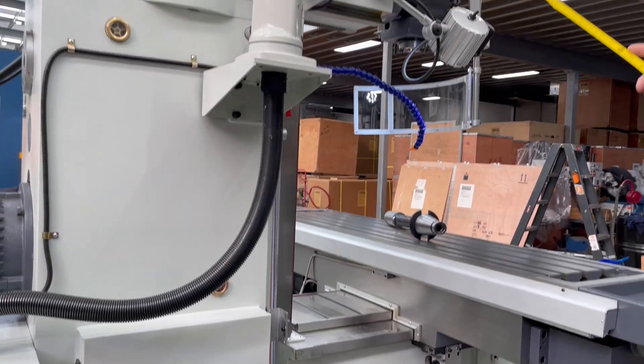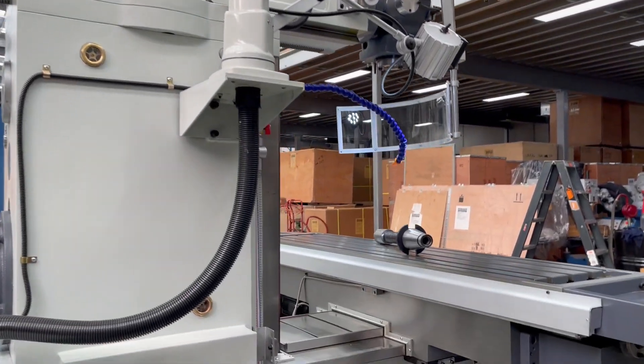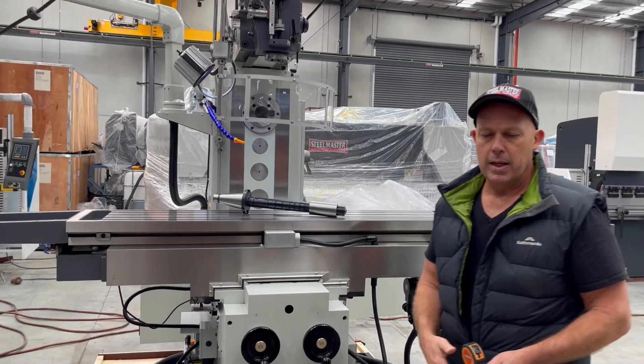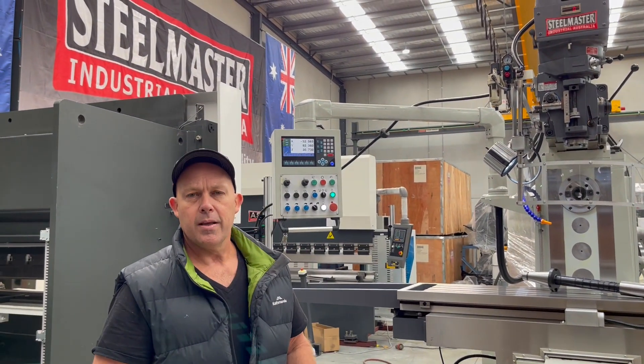Heavy duty build — all these are pre-commissioned and pre-tested prior to dispatch Australia-wide. So there's our KD7 universal turret milling machine, offered by Asset Plant Machinery. You can find that online at assetplant.com.au. Thanks and have a great day.